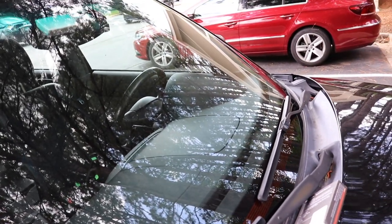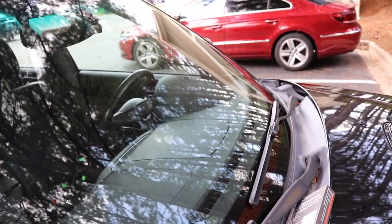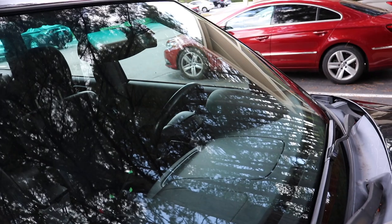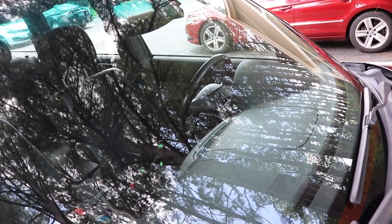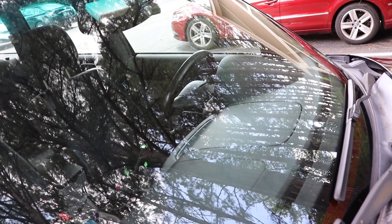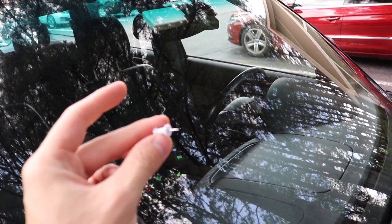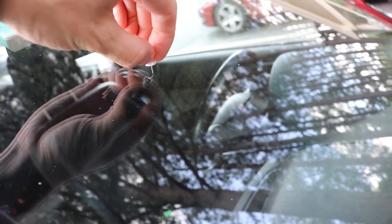A few things before I get started: the instructions say make sure you're not in a sunny spot for the last step, since the resin will cure with UV. Make sure you're in a covered area. Also, don't clean your windshield beforehand — if water gets in the cracks it'll mess up the resin. Make sure it has been drying for a while so there's no water in the crack. The first thing we're going to do is take the little pushpin they provide and poke around to clean out as much loose glass as possible so the resin can fill.